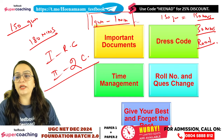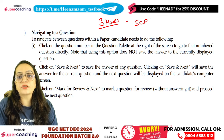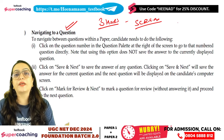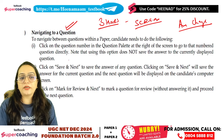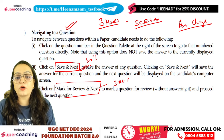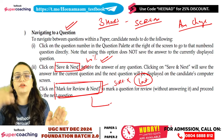Try to attempt each question in about one minute. You will be able to navigate between questions on the screen. If you know 100% that your answer is correct, click Save and Next. If you feel your answer is correct but are not sure, use Mark for Review and Next. If you are 100% sure, Save and Next. If you are not sure, Mark for Review and Next.